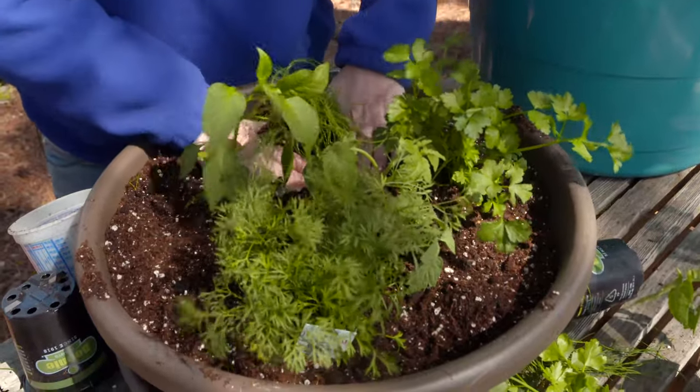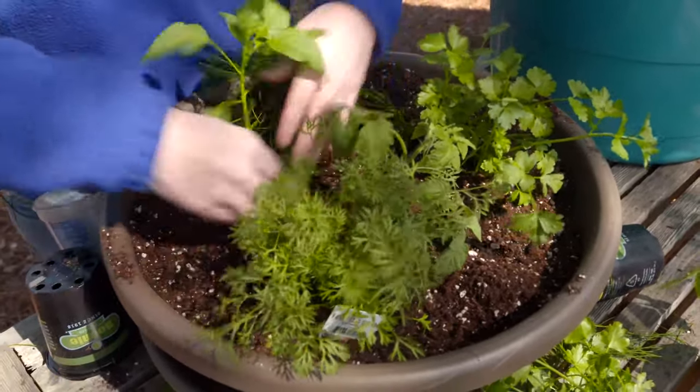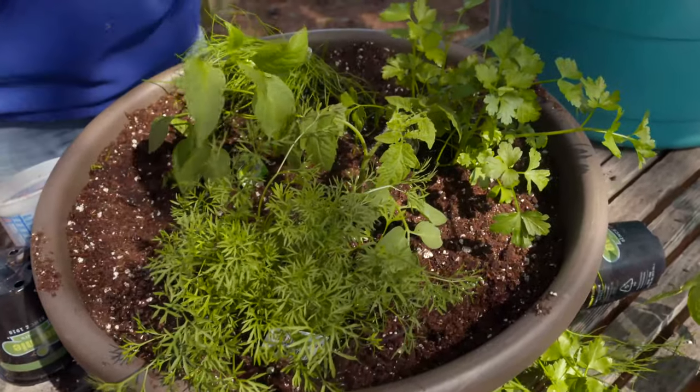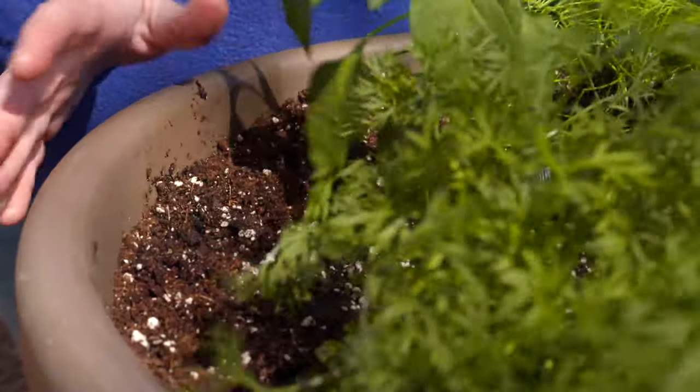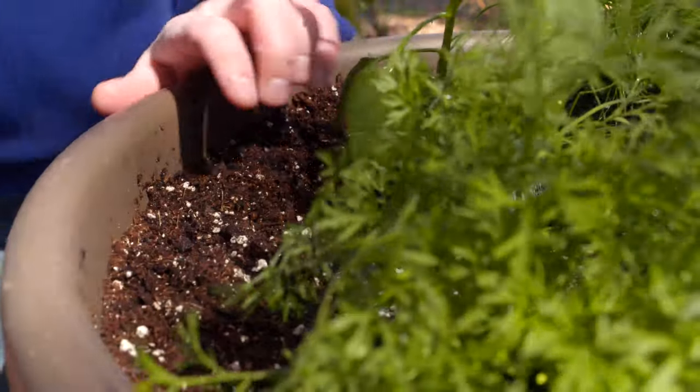Here you can see it's a nice easy container garden — one that you could put on your patio or a great way to introduce gardening to kids or to yourself if you're starting out. Plus you're going to get an edible product at the end of it. Now that we've got it all planted, we only planted our tomato a little bit deeper. The rest are buried at the same height that they were in the container. You can see we've left a little bit of lip on the container between that and the soil line so that we can water it without it washing away.